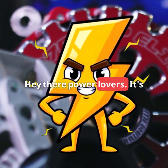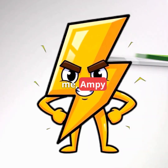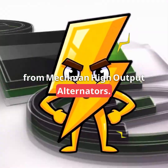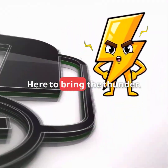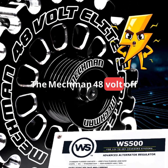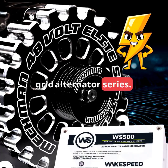Hey there, power lovers. It's me, Ampy, from Mechman High Output Alternators, here to bring the thunder. Check this out — the Mechman 48-volt off-grid alternator series.